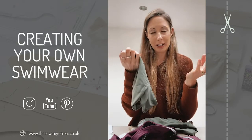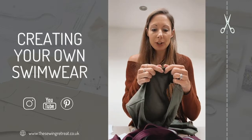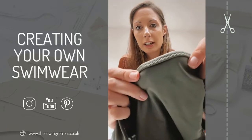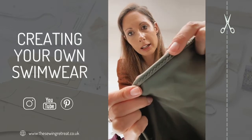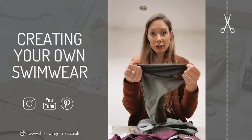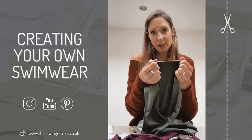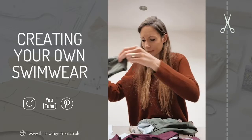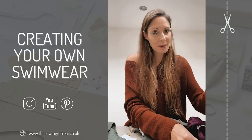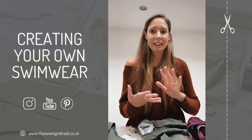An overlocker is made for allowing stretch fabrics to stretch naturally. If you're using a sewing machine, make sure you use a zigzag stitch - I do about length 5 and width 2, which allows it to stretch. A straight stitch won't let your fabric stretch at all. That's how the rubber works, and it's actually really nice to use, so I wouldn't be afraid of it.